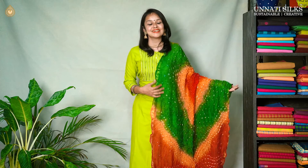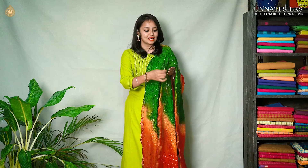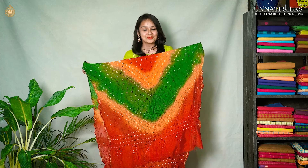One more beautiful triple-colored dupatta. It has got beautiful three colors — red, orange, and green — with stunning bandhani prints. Light zari border coming on either side. They look very pretty. You can actually mix and match these dupattas with any of the kurtis of your favorite choice.